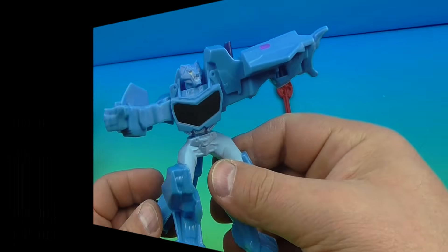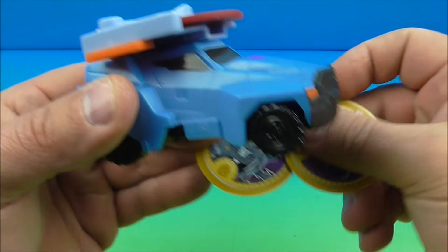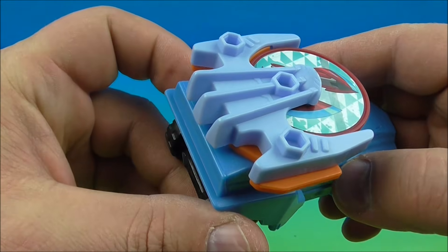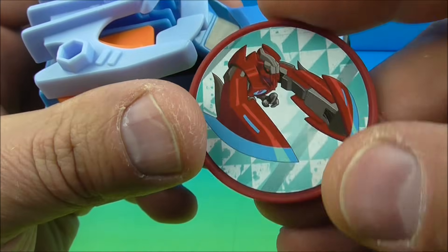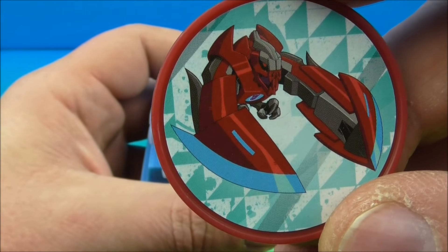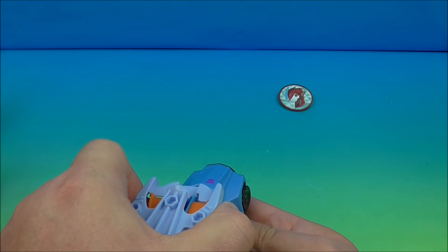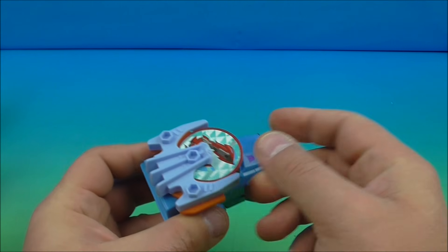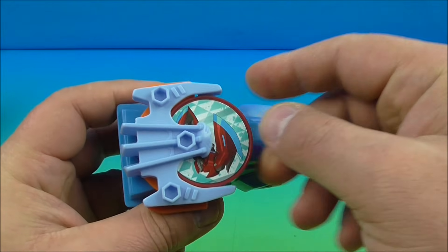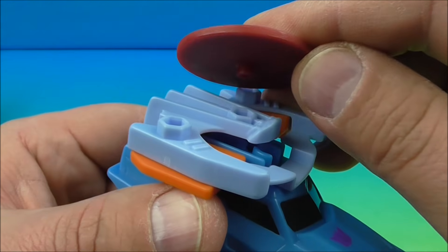Last up at number eight is Steeljaw in truck mode — his vehicle form. He's got wheels that roll along underneath, and he gets two little round discs. The gimmick is he launches the disc from the top. I'm not 100% sure but I believe that might be Ratbat or Laserbeak — either way it's a minion. You squeeze the orange pieces on the side to launch the disc. If you squeeze a little harder it shoots further. There's also storage on top for when you're not shooting it around.